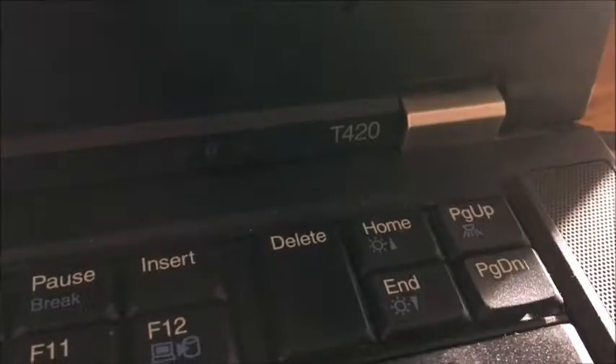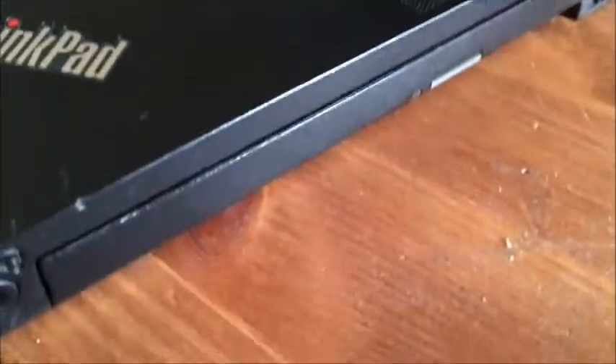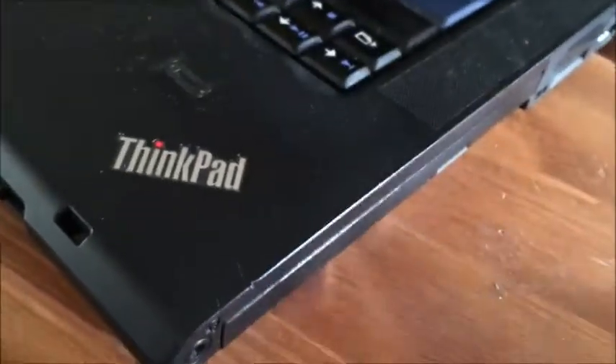This is a ThinkPad T420, and I've had a few of these with the same problem — it'll just be sitting there and the optical drive will pop open on its own. I was catching it with my finger at first, but then I found it was opening by itself as it sat there, so I tried everything.